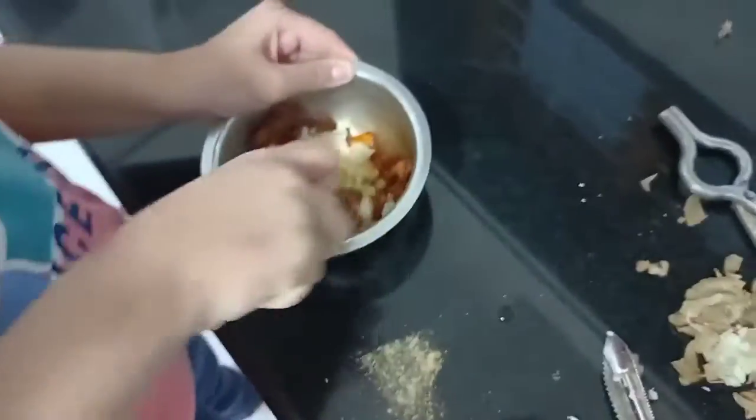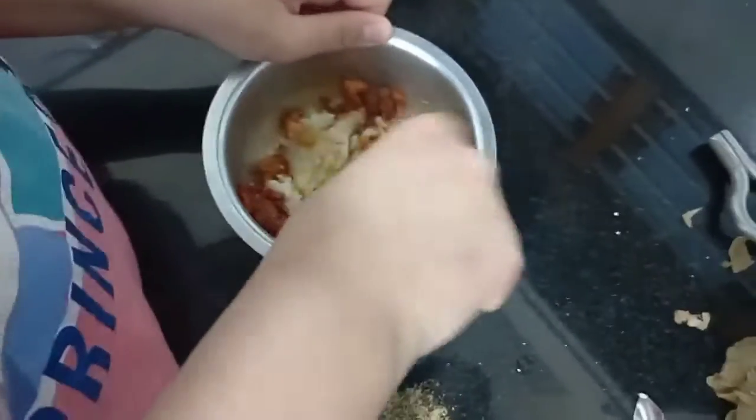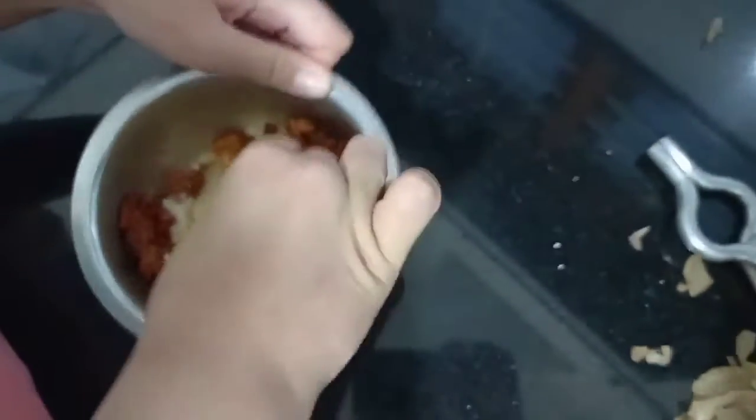We are not going to touch it with our hand because the last time I touched the spicy masala, my hand was burning for three days. So we are going to do it by spoon. It is very hot so we should wait till it cools down — two advantages.